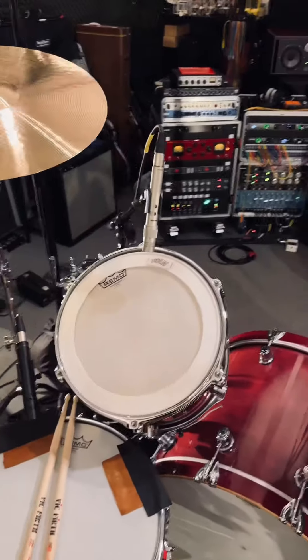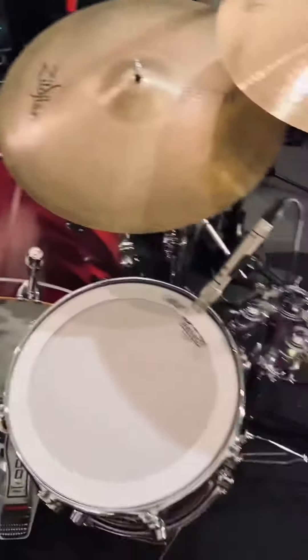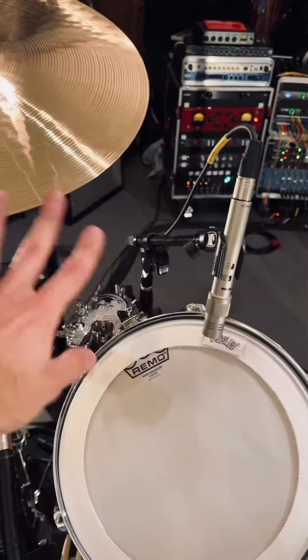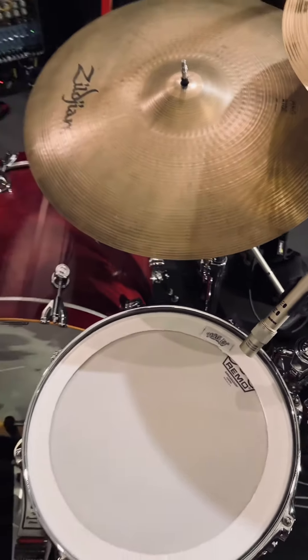On the toms, I tried Shure KSM-141s. I feel like I always go towards dynamic mics when it comes to toms, just wanted to try something different. I'm going to try maybe later today flipping over to some dynamics just to see if I can get better rejection from the cymbals. It wasn't terrible, but let's just try stuff — that's why we do this.